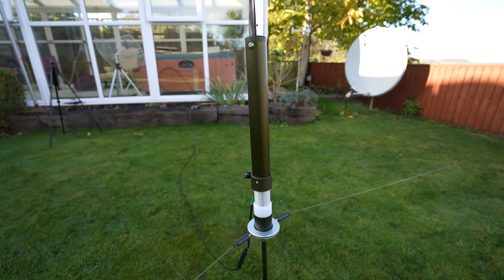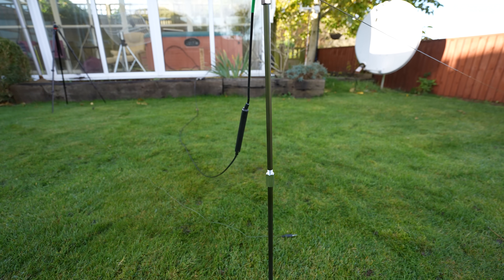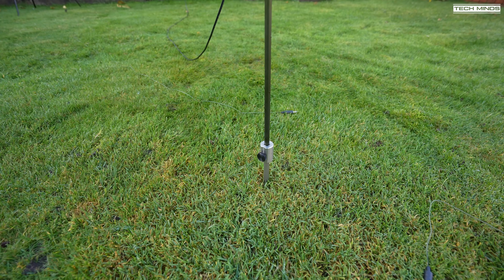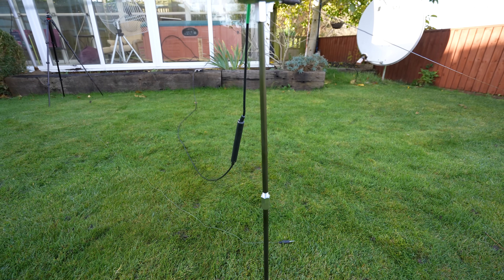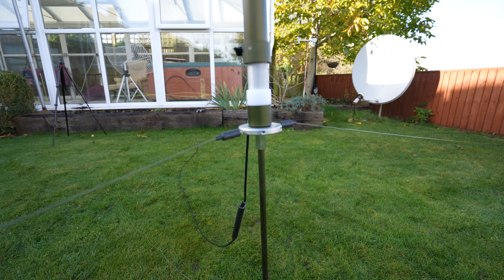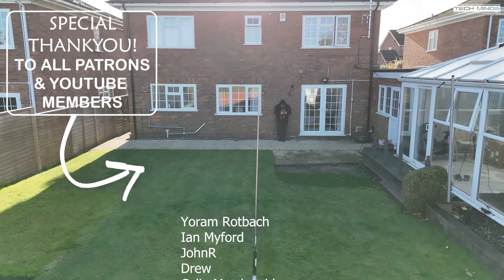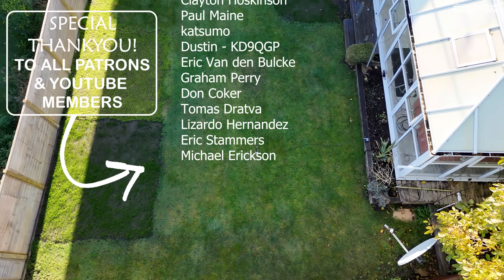Let me know down in the comments what you think of this antenna, or if you already own one, what do you think of that multi-configuration coil? I know we've seen iterations of this type of coil in the past, but this one is unique because it's designed in a slightly different way and has a really good quality feel to it. Anyway, thanks for watching, and I hope to see you in the next video. Take care.